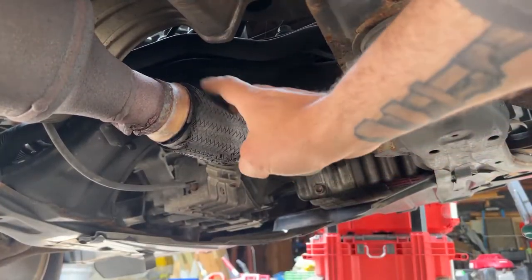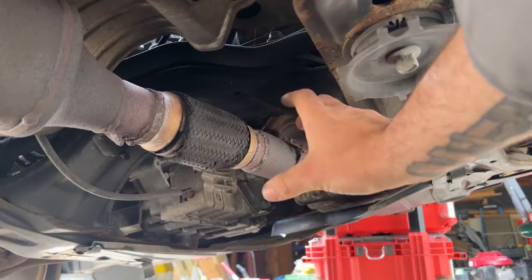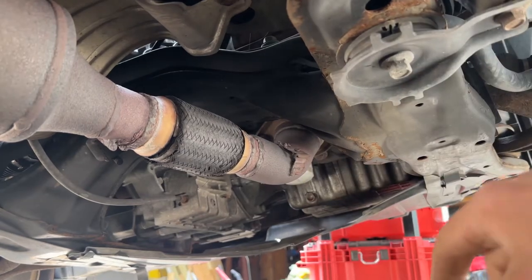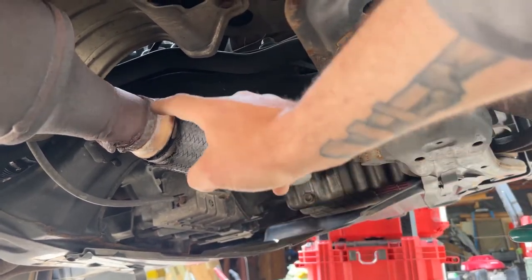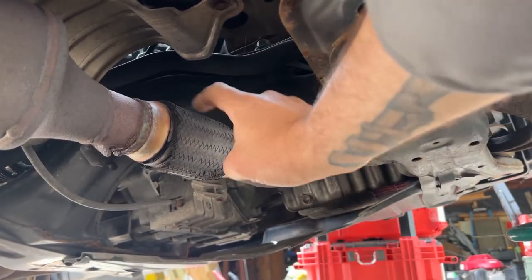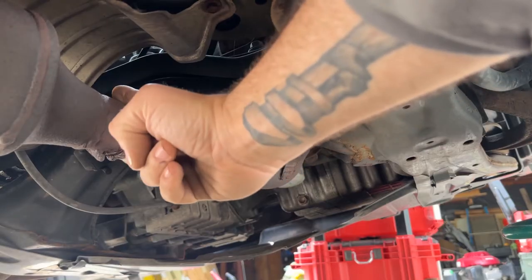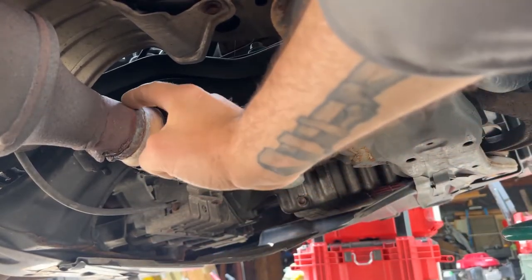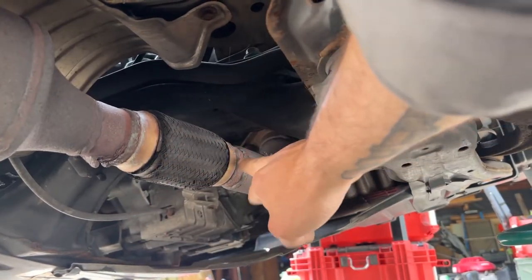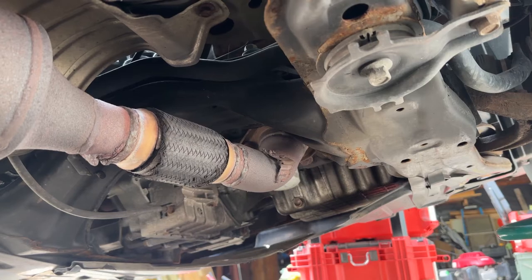If you look here, this whole thing is all blown apart — loose. This rear motor mount up there is bad. You can tell this was welded in; this is not the stock one. The stock one would have had a smaller bellows and would have been welded up higher. So the first step is to cut this out, as close as I can to the welded section, and get the center section out so we can make sure the flex pipe I have is the correct size.